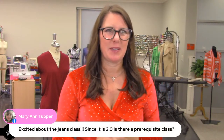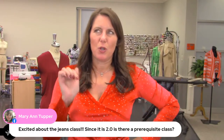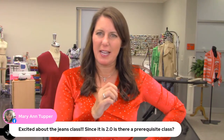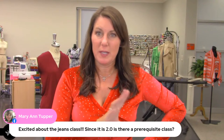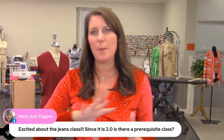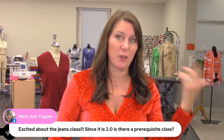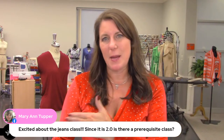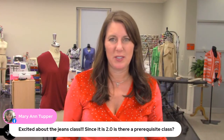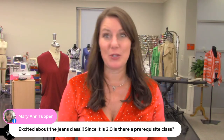Marianne, I have a Craftsy class on sewing designer jeans that covers the basics — that's a good refresher if you're new to sewing jeans. The new Jeans 2.0 class is above and beyond that. I'm still going to show you step by step, but I'll add some really cool pockets and cool embellishments for the fabric. It's kind of sewing jeans on crack, but it's still sewing jeans.